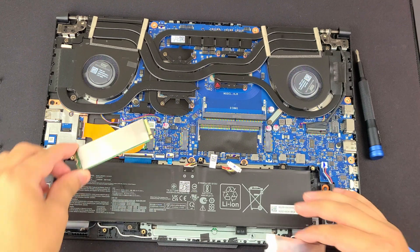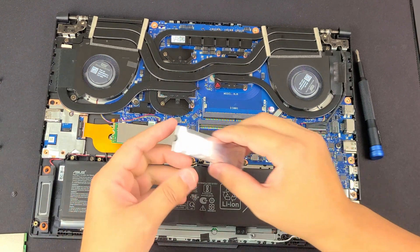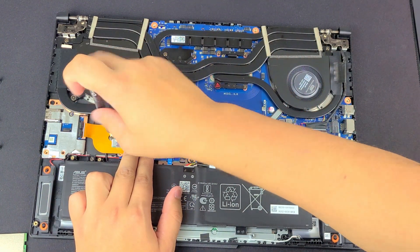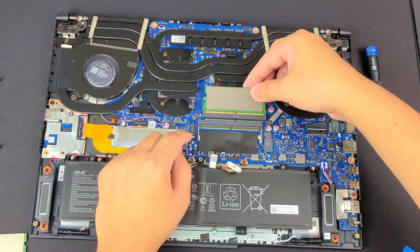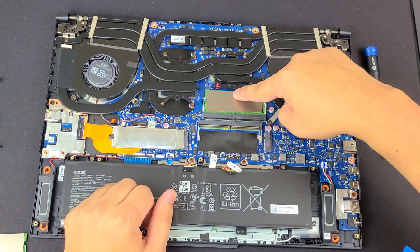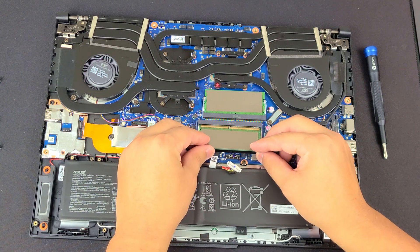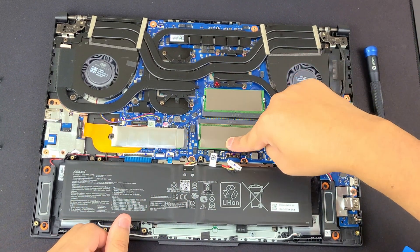When you're ready to put in your new stuff, pop it back in — it's going to be at an angle like that — and then put the cover back on and get the screw, make sure it's lined up, and put it back in. RAM sticks only go in one way. Remember the little notch — match the notch with the one on the board at an angle like this, push down, and simply pop it down. Same thing with the second stick: it only goes in one way. As you can tell from the notch, if you turn it the other way, the notch doesn't match up. So don't try to force it.